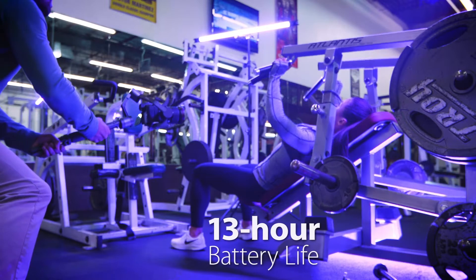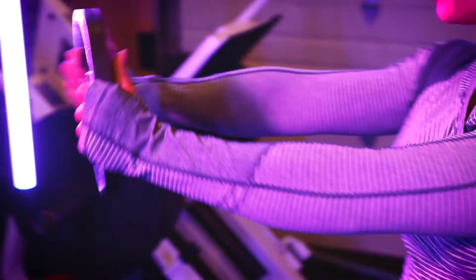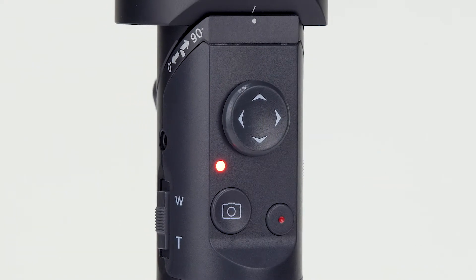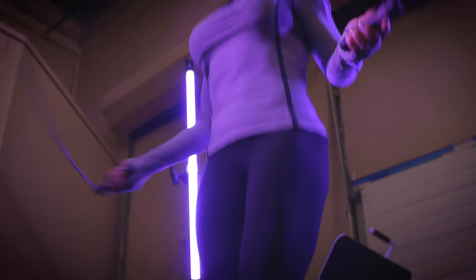With its 13-hour battery life, the 3XD will keep up with you all day. Its multifunctional camera control allows you to easily select and control your desired camera movements.